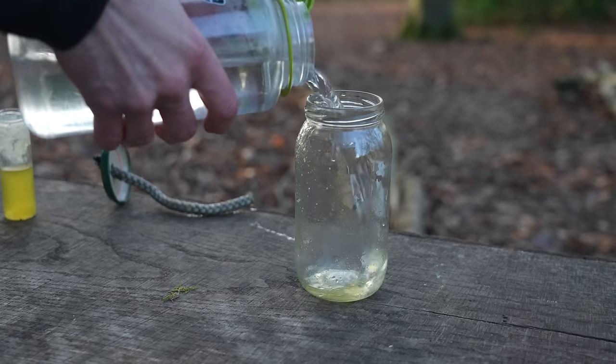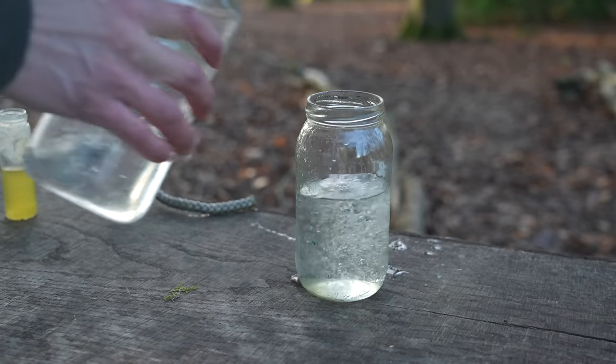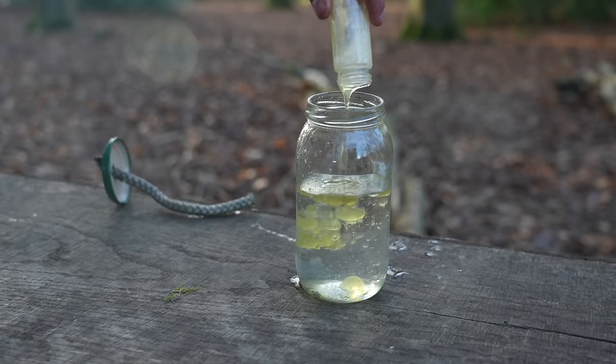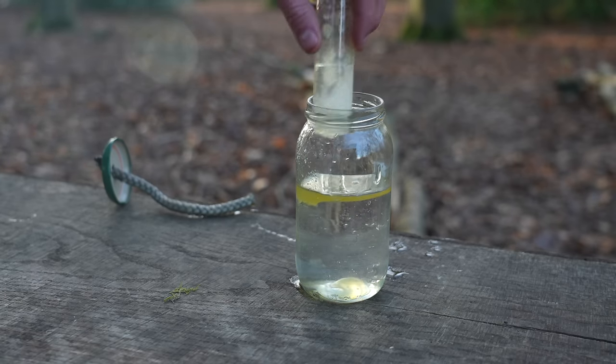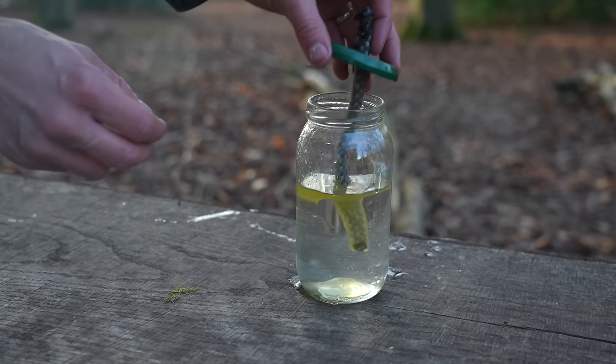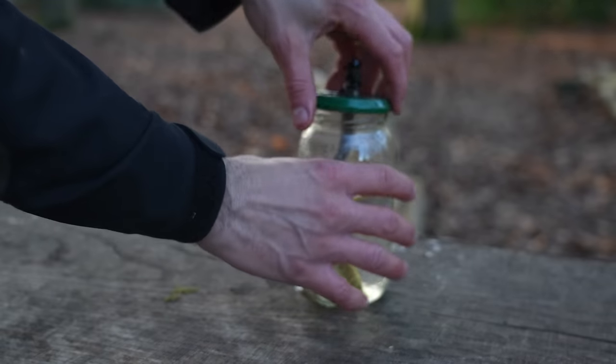To slow down the burn, pour some water into the jar and then the oil on top. The oil will always rise to the surface of water as it's less dense. You can still light the rope and it will burn just as well as before, except now it will burn for longer.